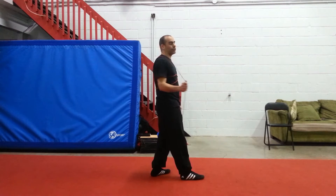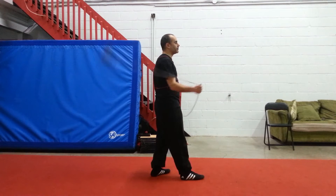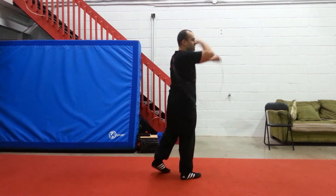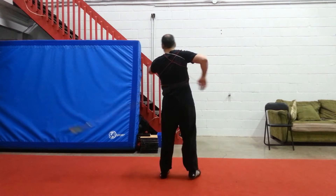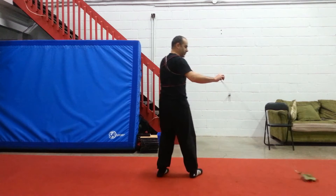You can get to the Dark Scorpion in many ways, but I'm showing the easiest, classical one. So, I got to the Dark Scorpion.